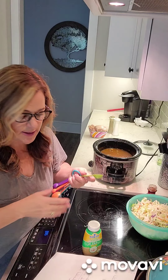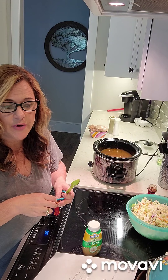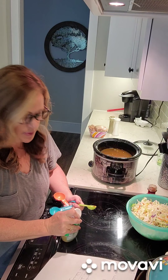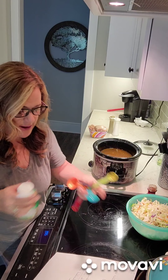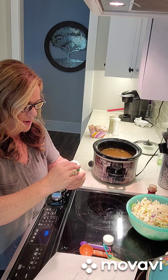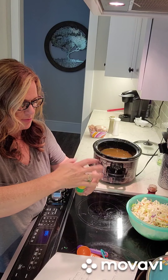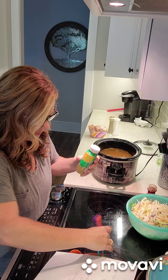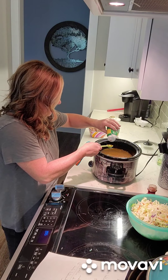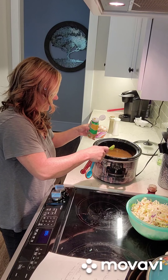Now it says one clove of garlic, and one clove of garlic ends up being about a half teaspoon of minced garlic. Since I'm doubling it, I'm going to do one teaspoon of garlic. I bought this at Walmart - I normally buy those little round glass containers, but I saw this squeeze bottle and thought it looks easier because you can just squirt it in without needing a spoon. One teaspoon of garlic, get it all out.